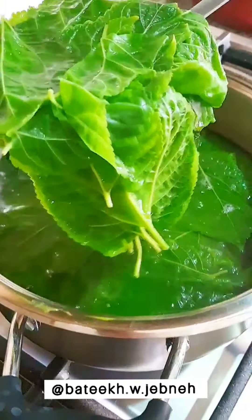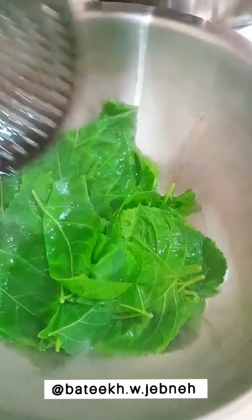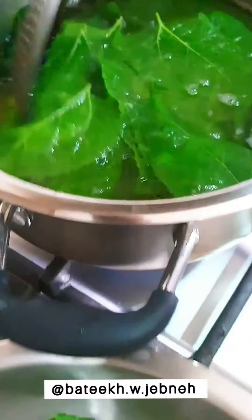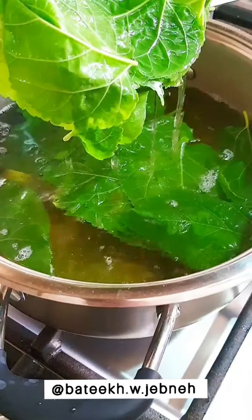To parboil mulberry leaves, we simply dip the leaves in boiling hot water for around one minute. That's just enough time to make them soft and pliable enough for us to stuff and roll them without tearing.